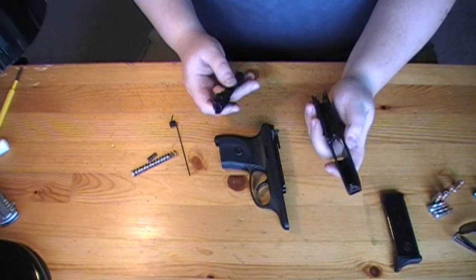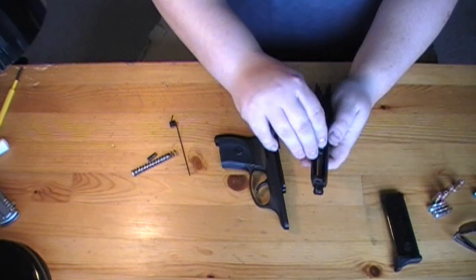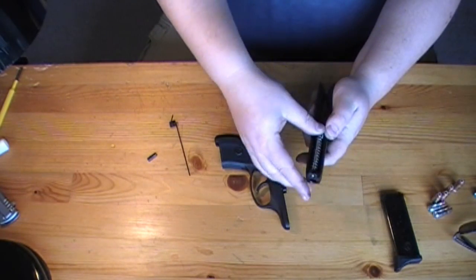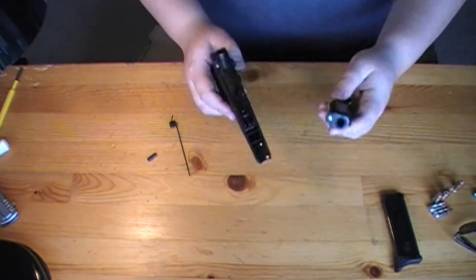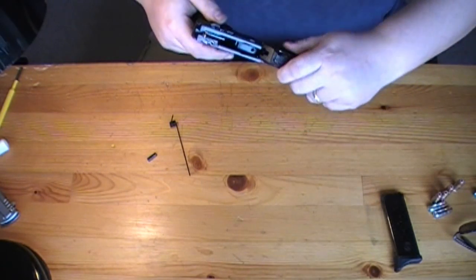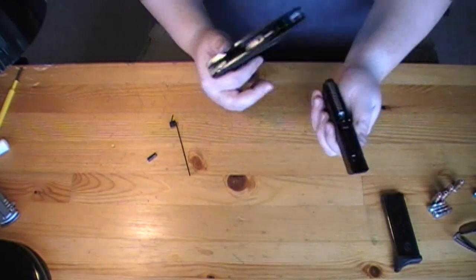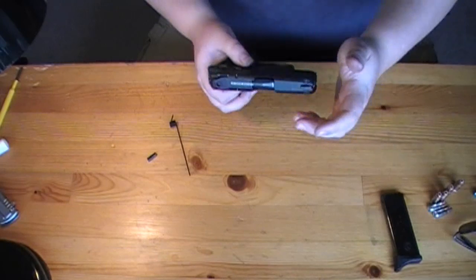To put your gun back together, take your slide, take your barrel, and flip your barrel in just like every other semi-auto. Take your two springs and guide rod, slip those in and into the proper spot. Go ahead and line up the slide and stick it onto the frame — this should go on nice and smooth. You don't want to force it on there. If you're having to force it, it's because maybe your barrel is sticking to the side or your guide rod is off center, so make sure they're pretty much centered.